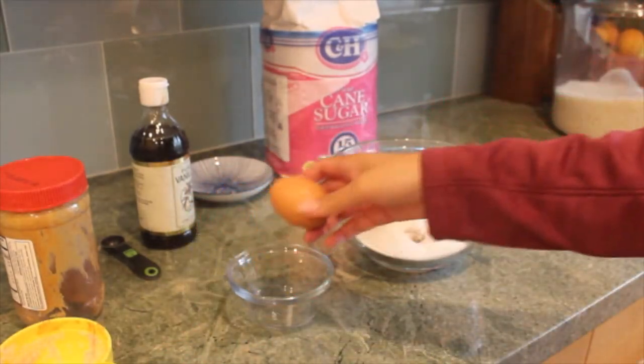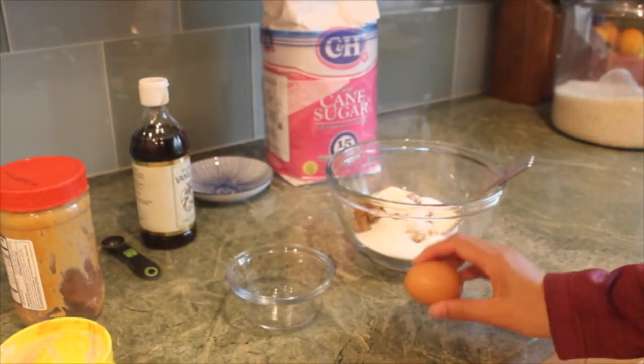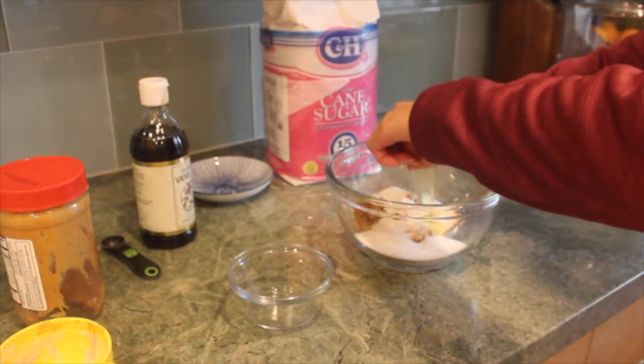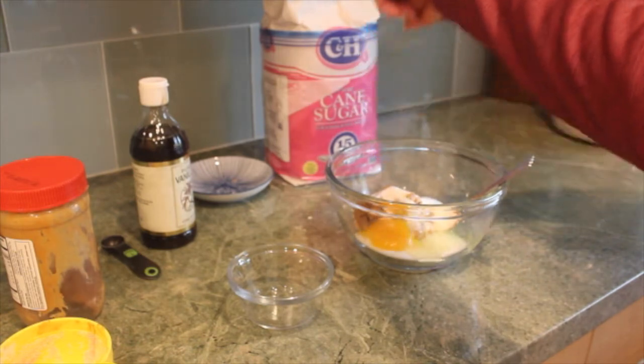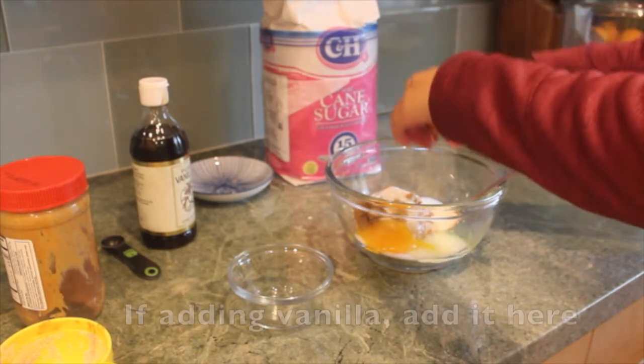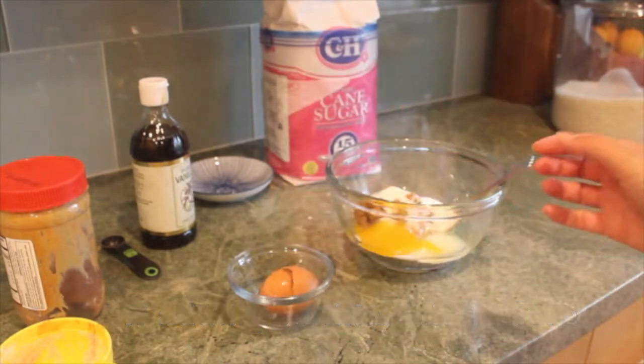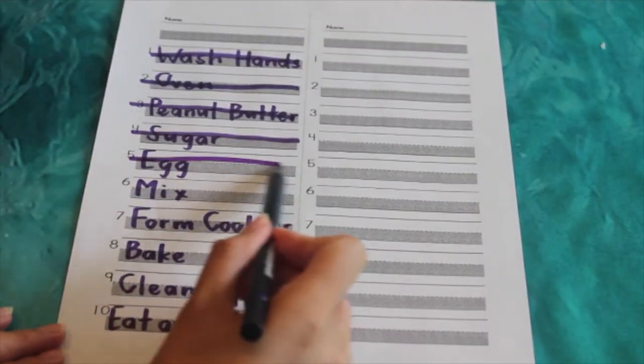Next on our list is the egg. Cracking an egg can be kind of hard, so parents, you can help your child with this one. Just go ahead and crack it straight into the bowl. And then cross it off of our list.